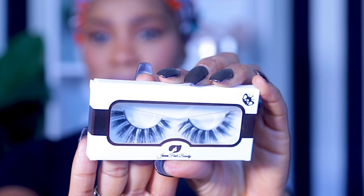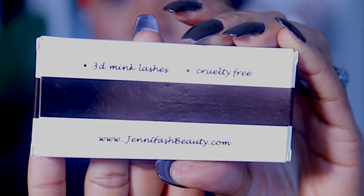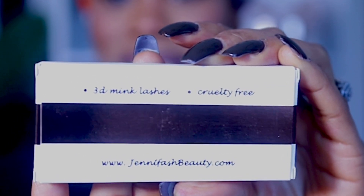We're going in with lashes from my own brand, Jenfish Beauty — mink lashes. They're almost sold out but will be back in stock soon. My website is www.jenfishbeauty.com. I'll leave the link in the description box — I'm still adding new products. Right now I have accessories like earrings, mink lashes, and some lipsticks. Let me know what you think in the comments, and feel free to DM me with any questions.